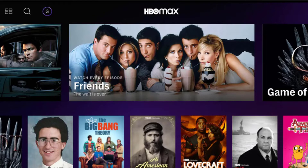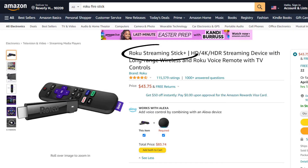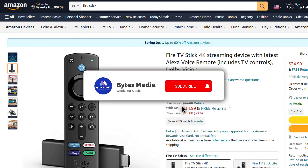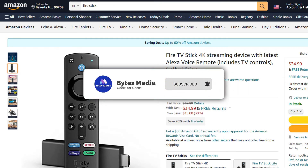But if that doesn't work, then I recommend buying an affordable Roku Stick or Fire Stick and use that as your main streaming player. That way you'll be able to access HBO Max without any issue.